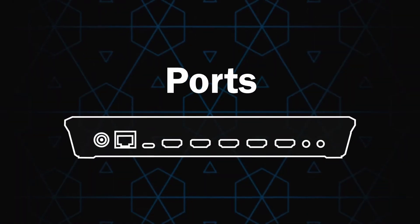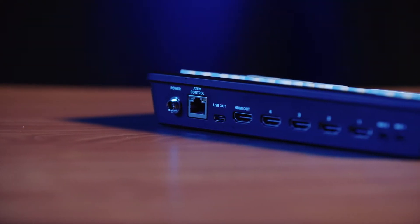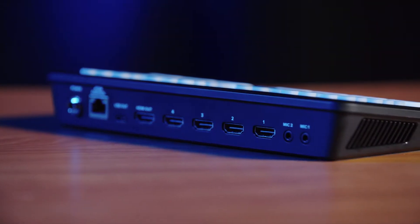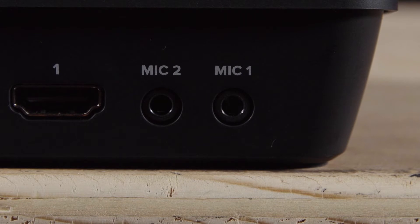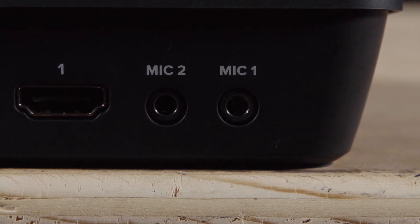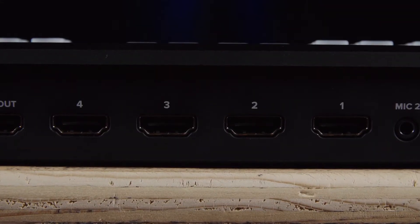Now let's move on to ports. The ports are exactly the same on both ATEM Mini models, however some ports have a few extra features on the Pro version. First we have our two 3.5 millimeter audio inputs, which can be set to either mic or line level within the ATEM software.